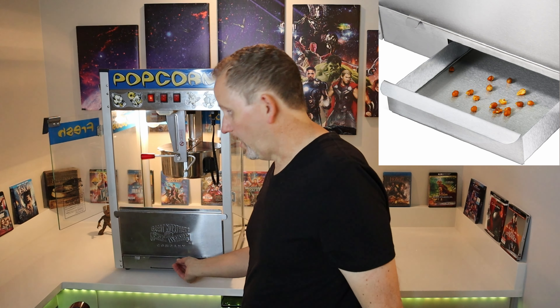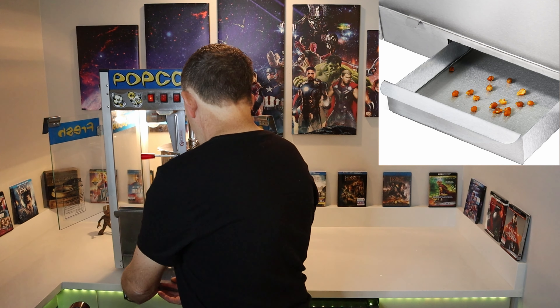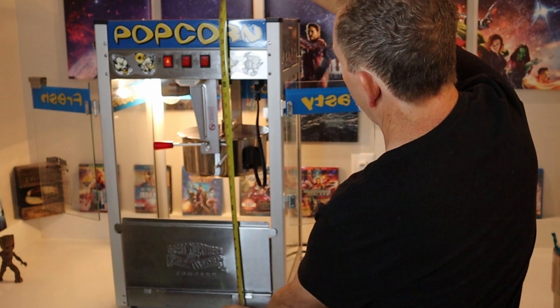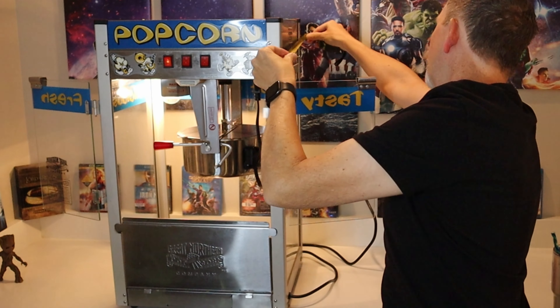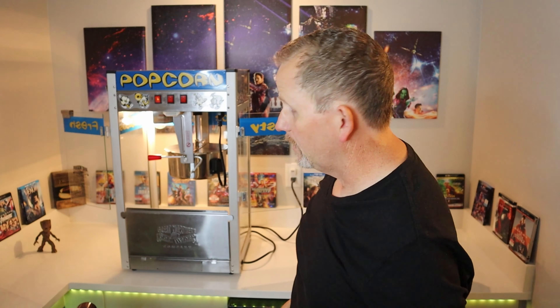It's got an old maid tray right here. Still on the specs: this is a 45 pound unit, so this isn't some wimpy little popcorn maker. As far as size goes, this thing is pretty large. If you're planning on putting it in your home theater, you need 30 inches of height. It's 18 inches wide and 15 inches deep. 45 pound unit — this thing is well built.